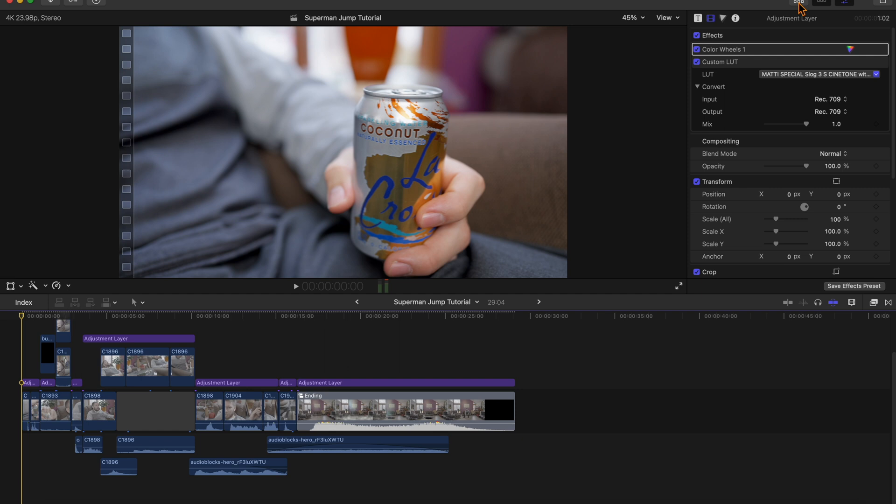So with the directional effects, the earthquake effects, the sound effects, the music, the overlays, the green screen, the particles — all that stuff — plus a nice little intro to go with it, this is what we have.